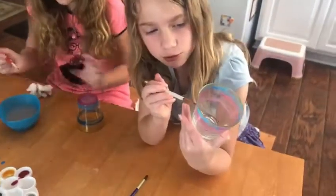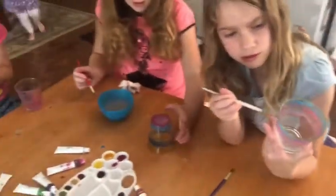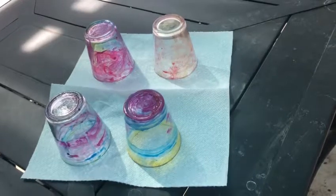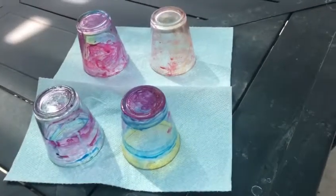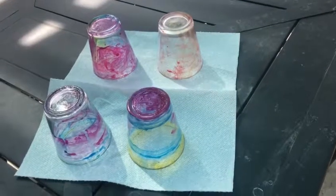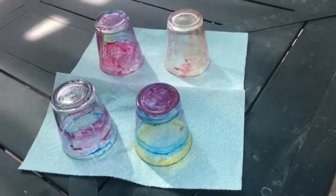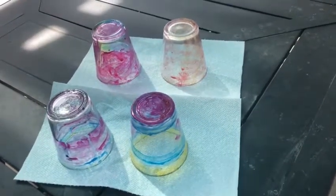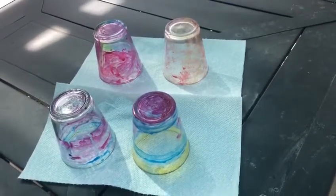This is what we've got right now. We're sorry that the music is in the background — we turned it on. These are all the cups that are drying out. We used a lot of color for them. There are a lot of beautiful colors in these cups. We love these cups so much with all their tie-dye colors.